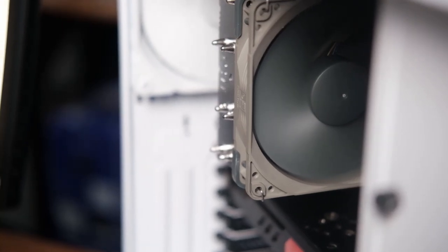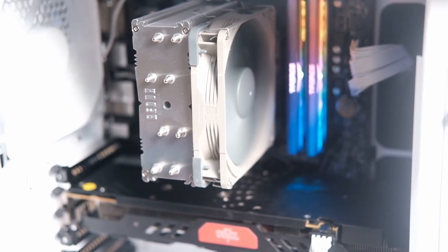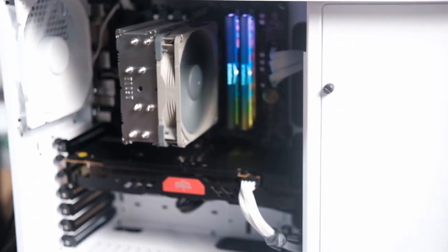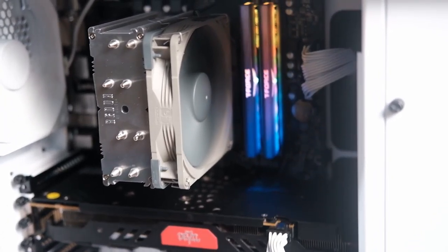This retails for around $50 — and does this cooler justify removing 'solid pero mahal' from how we think about Noctua? Yeah, I think it does. This thing is super solid, and for $50 that's a great price for this kind of performance. It is the Redux line, but it still lives up to the Noctua name, the Noctua quality, the Noctua feel. I was really impressed — it's no longer 'solid pero mahal,' it's just solid.